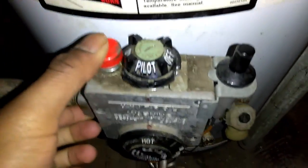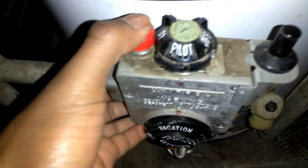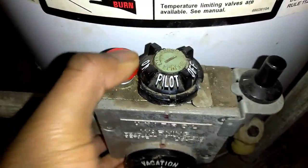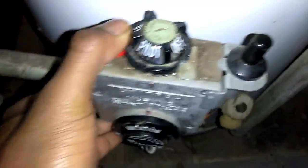Alright, so let's get into it. First, put it on vacation — this is the temperature, set it to vacation. You push and hold this button for about 30 seconds, and you want to push it while simultaneously pushing the igniter. You're gonna need two hands — push all this down and push this at the same time.